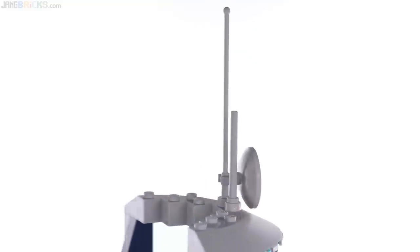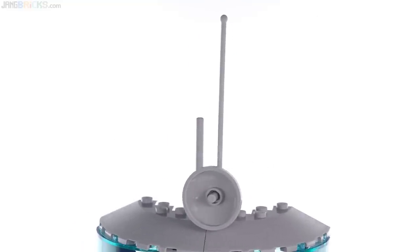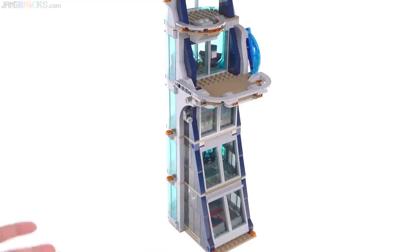The very top of the building has just a couple of antennas and a transceiver dish, which adds a little height and a little extra detail. With everything closed back up, I want to show you some additional things you can do for access to the interior.